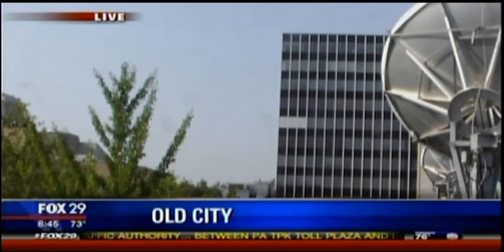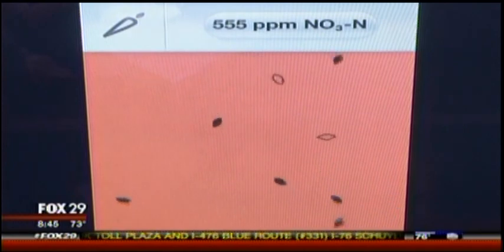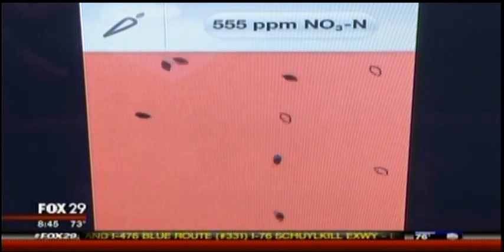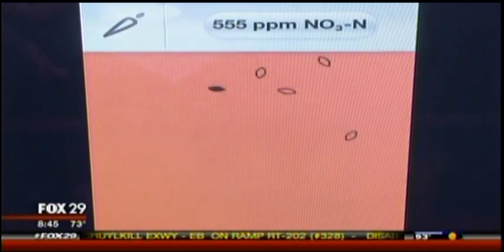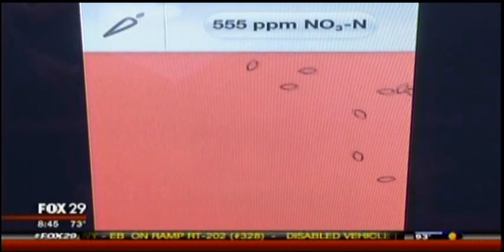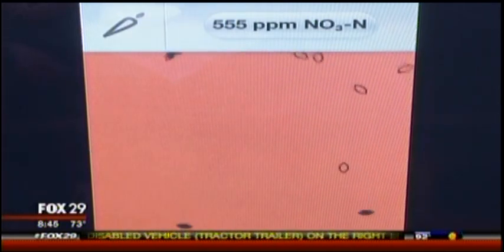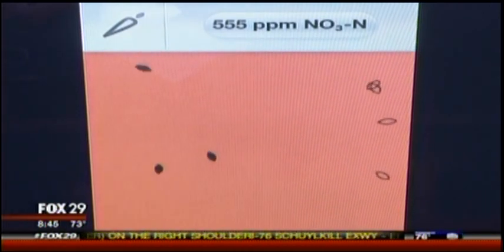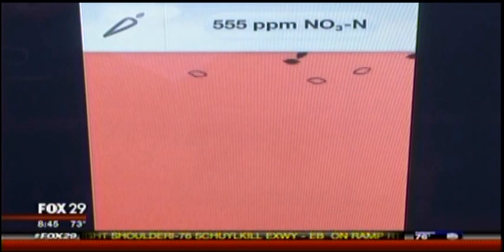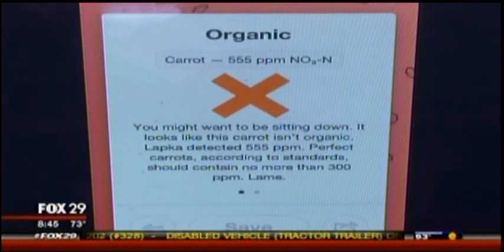We were just showing that organic device that lets you test your fruit — it's actually pretty cool, you get it at Urban Outfitters. So the app is working now — this is what would show up on your phone. He's testing a carrot with the little device plugged in. This is the non-organic, the dirty carrot — it's 555 parts per million of nitrates. That's the garbage we don't want in our fruits and vegetables. That is actually a very high number — it's actually over the threshold. You don't have to remember that; if you just click on it, it tells you right away that it's red.